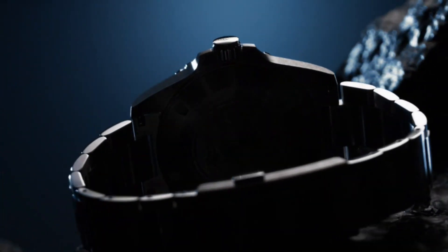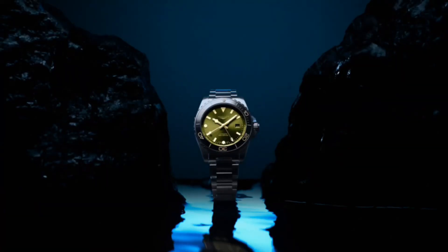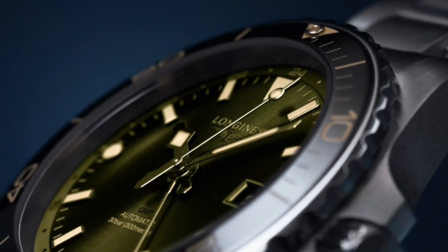Longines Hydroconquest 43mm Watch. Main functions are watch. Shape: round. Material: stainless steel with ceramic bezel. Glass: scratch-resistant sapphire crystal with several layers of anti-reflective coating on both sides. Case back: screw-down case back.